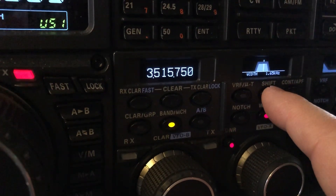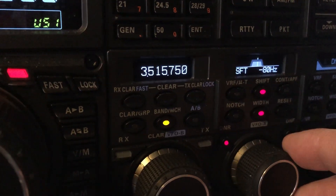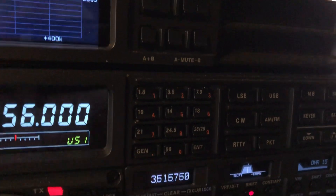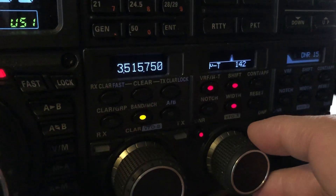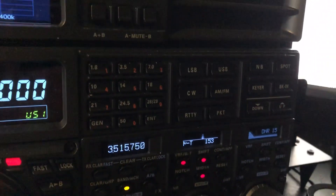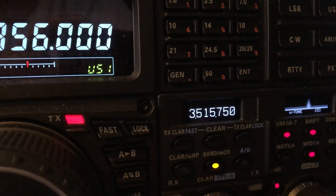Now I'm going to engage shift, and the pre-selector called Microtune — or MewTune.